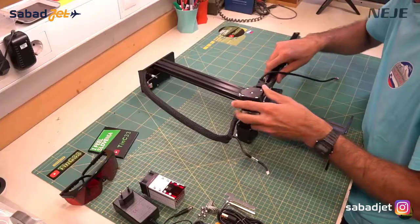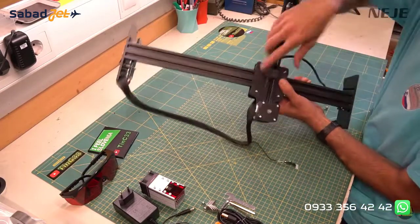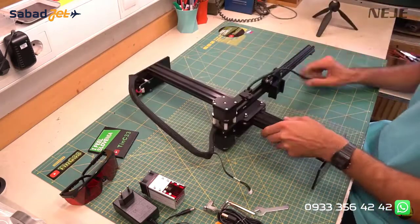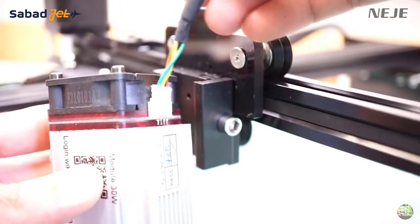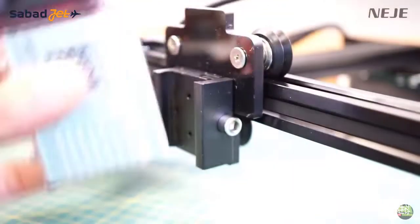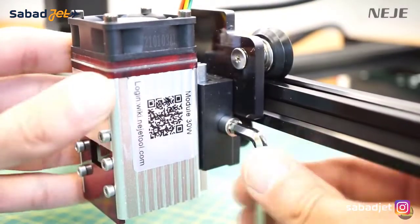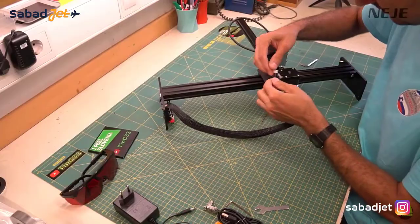Then attach the X axis base plate to the screws and secure it with 4 nuts. Now install the laser module. Also here it is much easier to plug the cable before mounting the module on the carriage. Then just slide the laser into the clamp and gently tighten the side screw. The last thing to do is plug the cable into the X stepper motor.